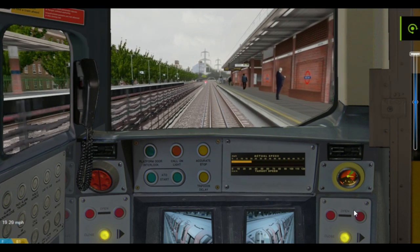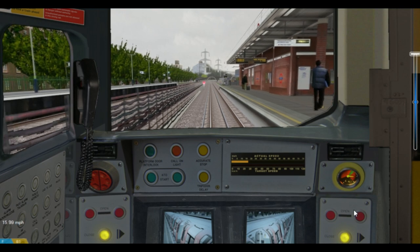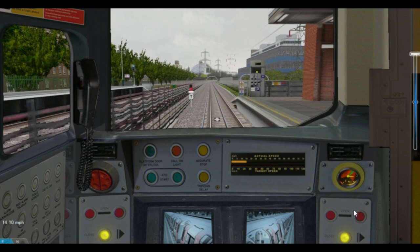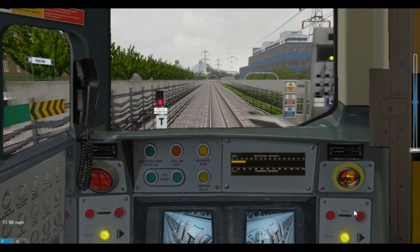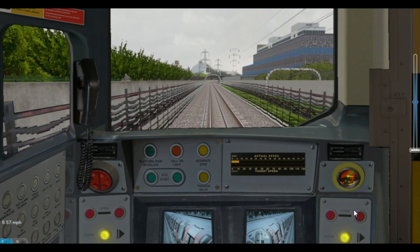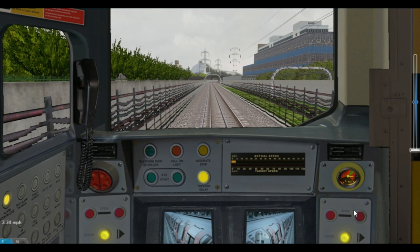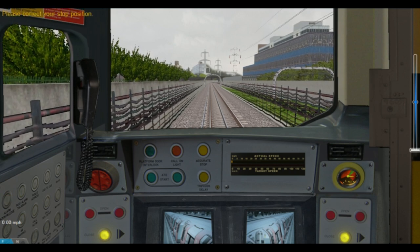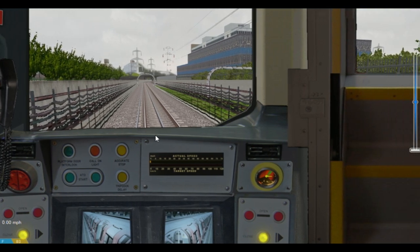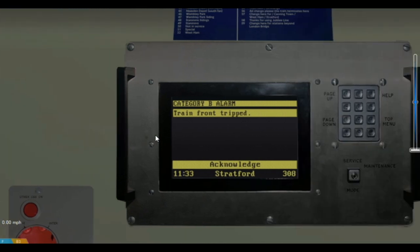Playing the scenario, we are travelling slightly faster in the platform at West Ham station — intentionally, so that we can pass the signal just before it clears to green. Passing the signal TU-Alpha-101 showing a red aspect at the end of the platform, the trip arm on the train stop has activated the trip cock. Emergency brakes bring the train to a stop. We hear an alarm sound — notice the trip cock delay light flashing and the alarm acknowledge button on the radio panel also flashing. Looking at the TMS we can see a message: Category B alarm, train front, tripped — acknowledge.